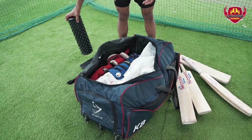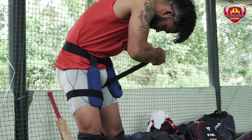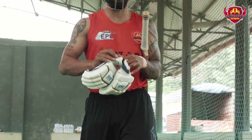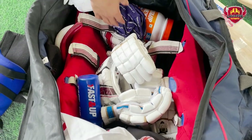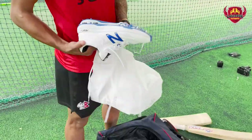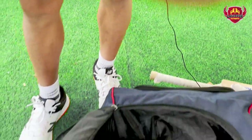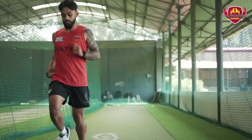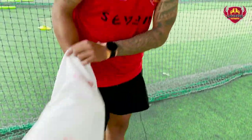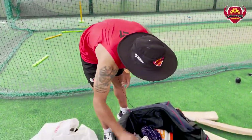If you want to practice or play a match, I think it's important to open your body. I'm using a thigh pad. I have gloves — I have 4 to 5 pairs of gloves. I'm using a thigh pad and I've also got pads. I like Lalitpur Patriots.